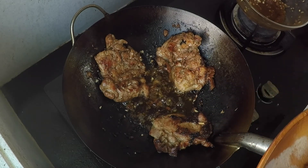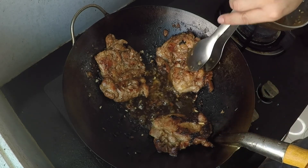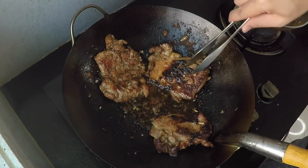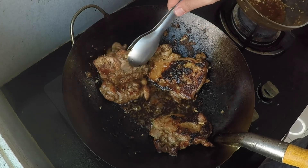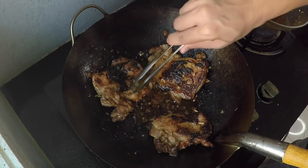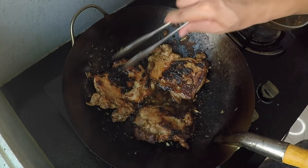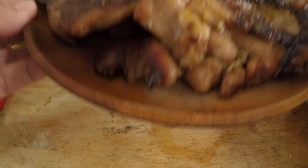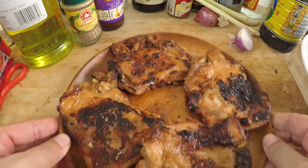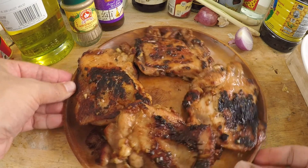I'm going to turn off the heat. I cooked the chicken for about six minutes total — around three minutes each side. As you can see there's a bit of a burn from the sugar, but it's not too bad. That's what you need to keep an eye on, because the whole chicken can burn. Here is my Vietnamese lemongrass chicken — it looks delicious!